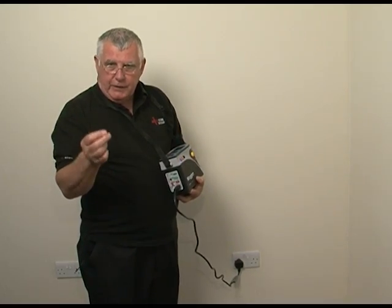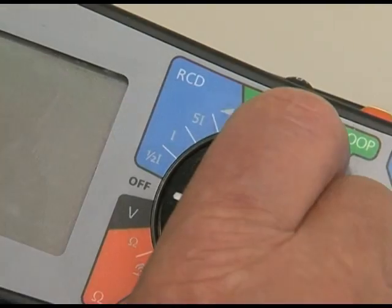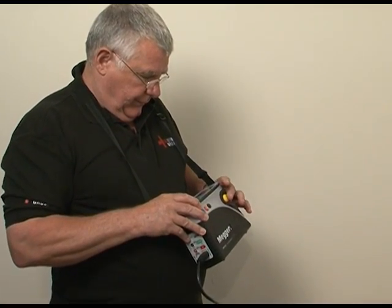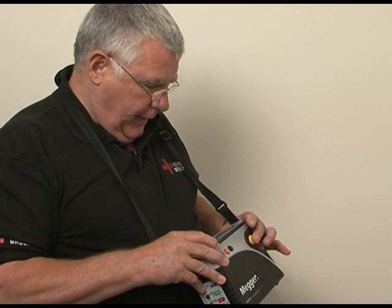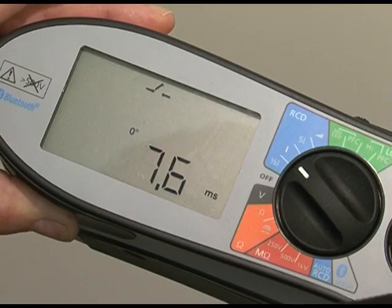The first test is undertaken at the rated current of the RCD, so the instrument is set to times one. Now the RCD should operate, and it has.